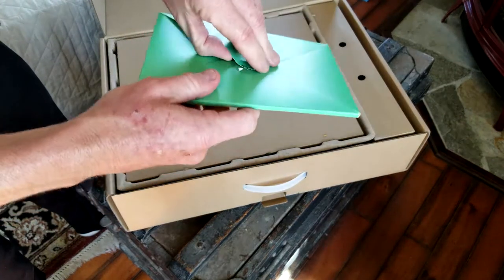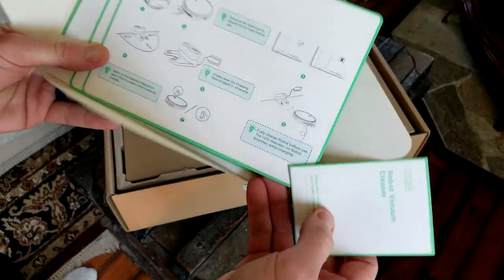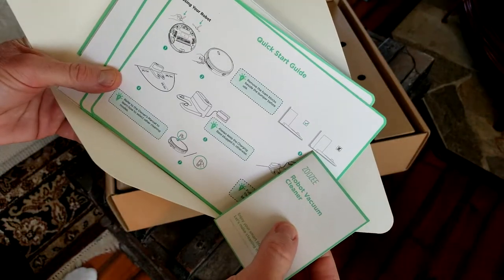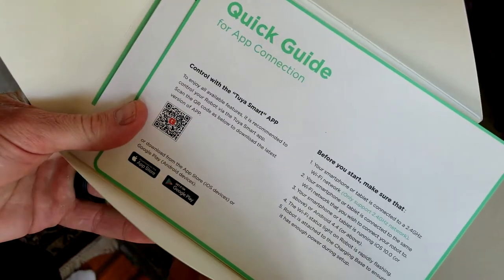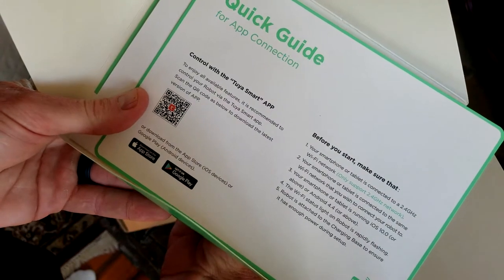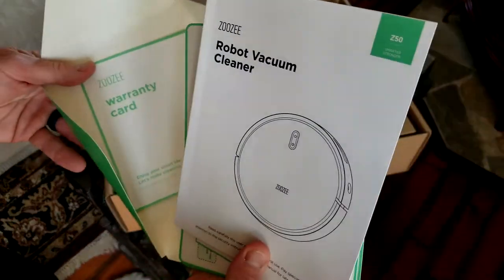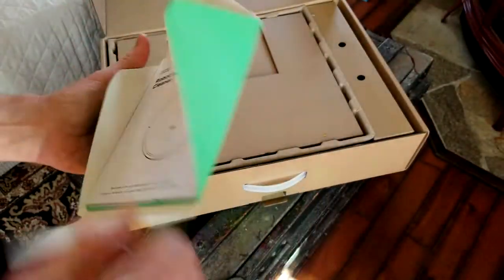That quick start guide tells you to fully charge it before first use, remove the little bumper stops, and how to set up your charger. The app you're going to need is the Tuya app — T-U-Y-A — available on the Google Play Store or the Apple Store. Definitely read through your instruction manual and the warranty card.